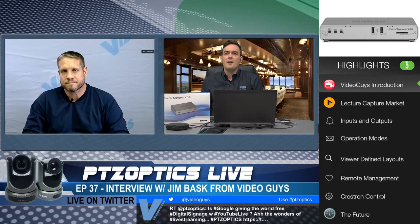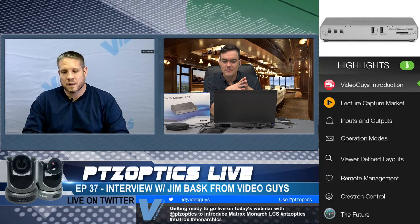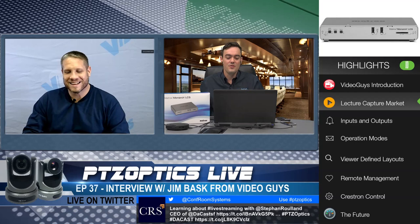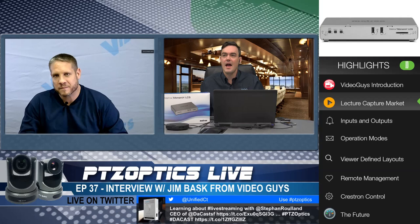I wonder why they're telling us that the audio is out of sync. I'm not sure why because what I'm looking at looks good. All out of sync by about two seconds. I'm going to have to do some testing later — we've got to keep going on with the show. So tell us about the lecture capture market. Basically, this is the third iteration of the Matrox Monarch series.